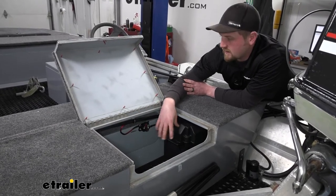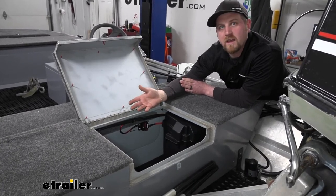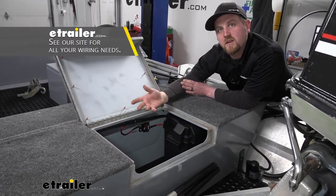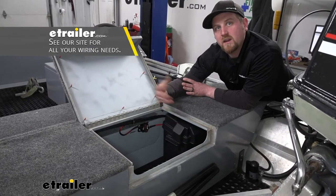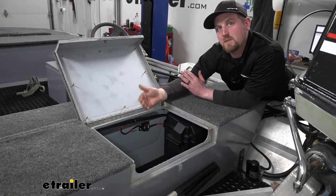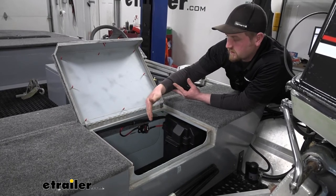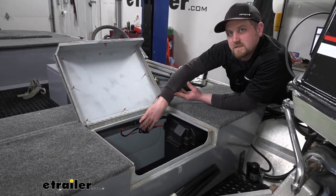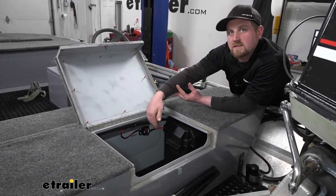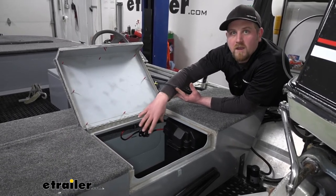The breaker does not come with any extra wiring, so you're going to have to use what you already have. Here at eTrailer, we sell many different types of wiring, butt connectors, ring terminals, and things of that nature. One important thing to keep in mind is to use the proper size wire — typically speaking, the more amps you're running, the thicker the wire you're going to need. Make sure everything is sized appropriately so you remain safe.